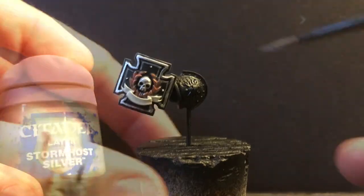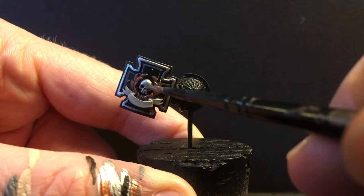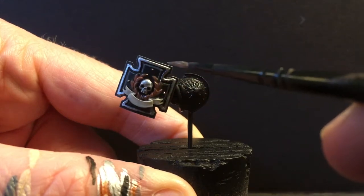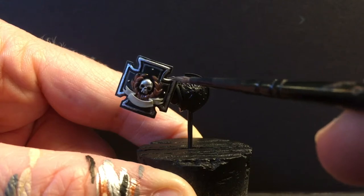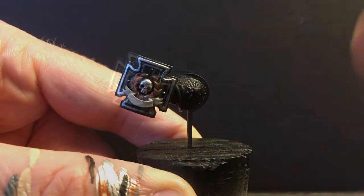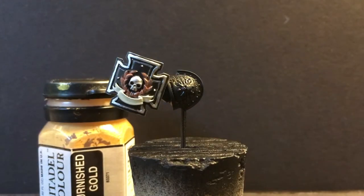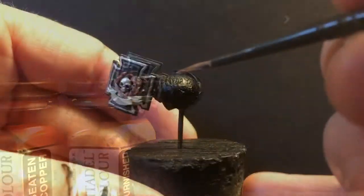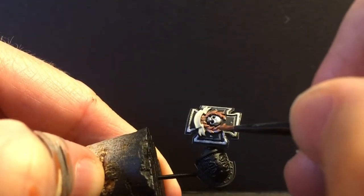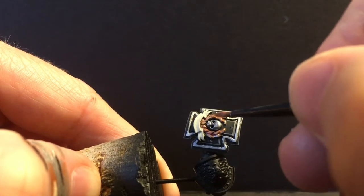Our silver highlight will be Storm Host Silver — going to do the top of the dome, eye ridges, and hit the corner bits at the top of the shield, and then also try to hit all those ornamental rivets. To highlight the copper, I'm going to take my Burnished Gold and mix it into the Beaten Copper on my wet palette, and I'm just going to try to not hit the entire portion of each leaf and stay out of the recesses.